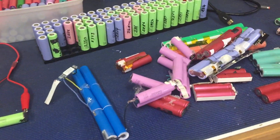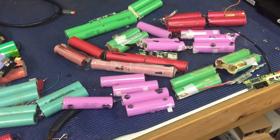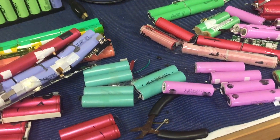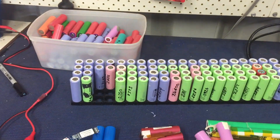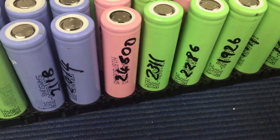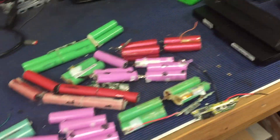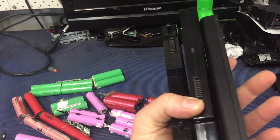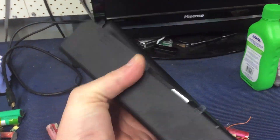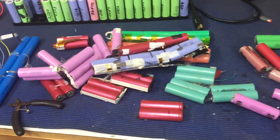Not too much of an update unfortunately this week. I've got another 15 battery packs so I'm just processing them at the moment, but another really good battery pack there. A couple of cells here that I'm going to post to somebody else - hopefully they show up in a video somewhere overseas in the next couple of weeks.